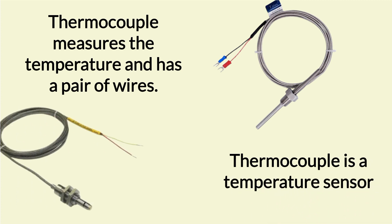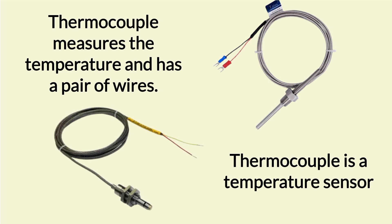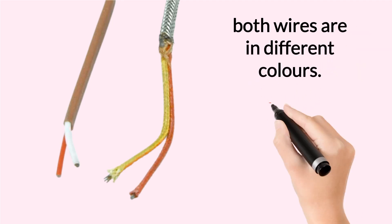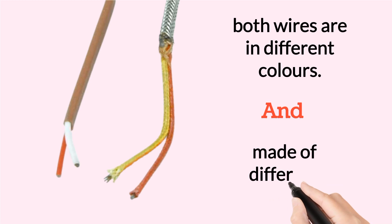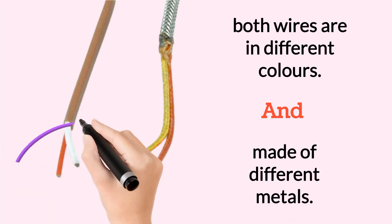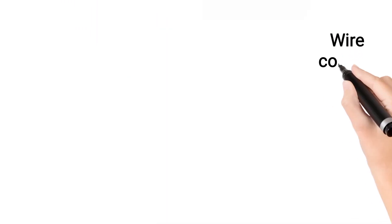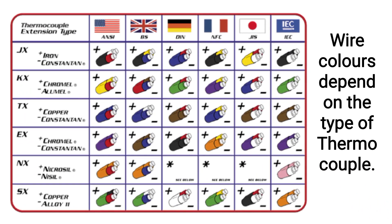Both wires of a thermocouple are in different colors and are made from different metals. You can see the wires in the image — both wires are in different colors and made from different metals. The color of these wires depends on the type of thermocouple.